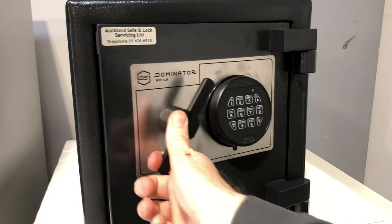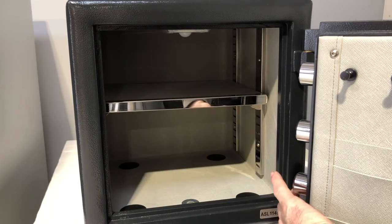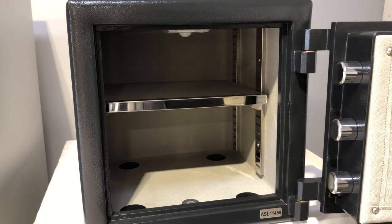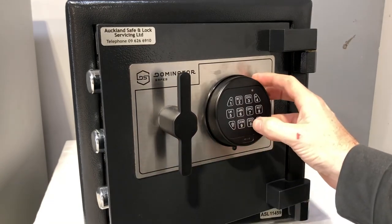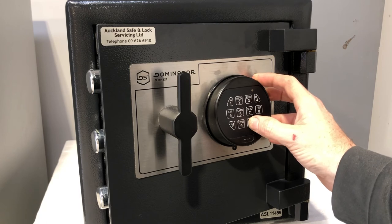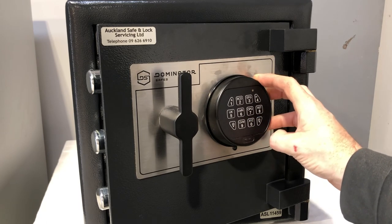It's a pretty simple process. To quickly go over it again: open the safe door, press the small plunger button on the back of the door which fires the bolt work out, press six zeros to put the lock in change mode, then enter your existing code once and your new code twice. It has to be a six digit code.